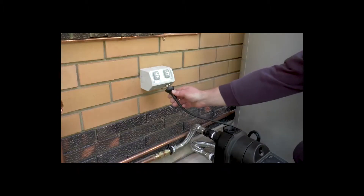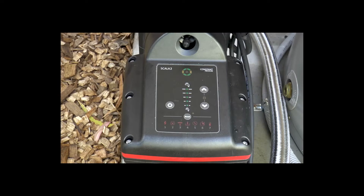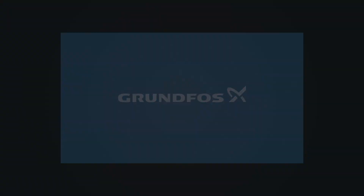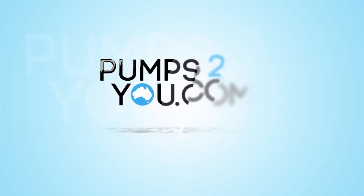Step 3. Plug into the power outlet. Thank you.